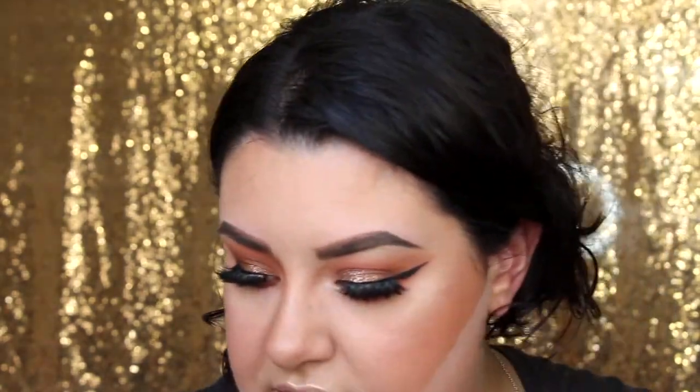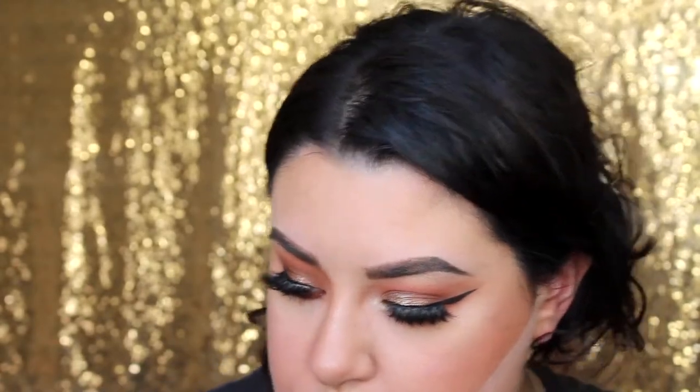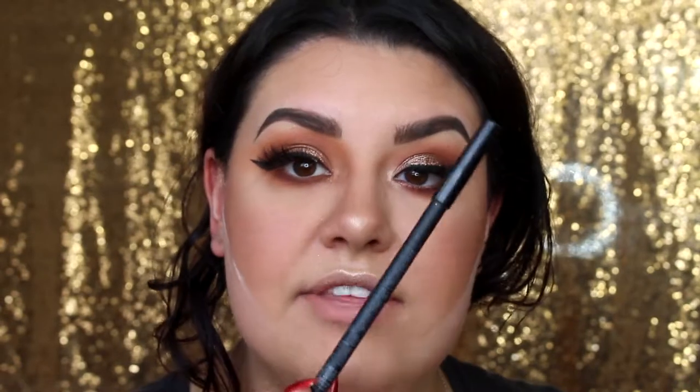For the lower lash line, I'm using a fluffy flat definer brush from BH Cosmetics. I'm taking the darkest shade, frame, and applying it as close as I can to the lashes. Then I'm taking vibrant and applying that as well. Finally, going back in with the R40 and bare and canvas to blend those out. I like a really grungy eye, so I make sure the eyeshadow comes all the way down. For my waterline, I'm applying the MAC Eye Kohl pencil in the shade Paragon from the Bold & Bashful collection — a really pretty champagne shade.